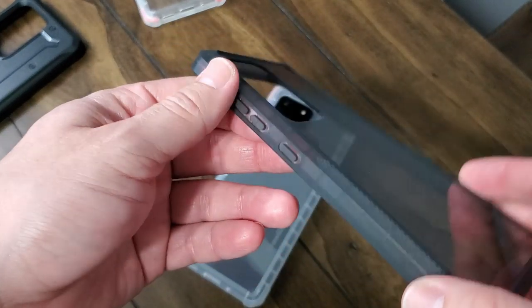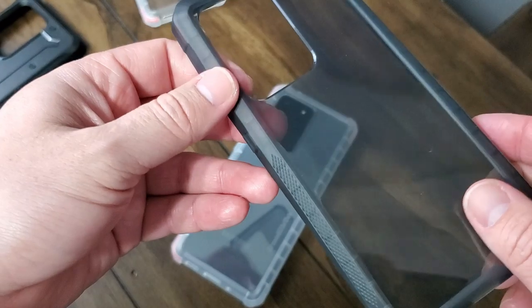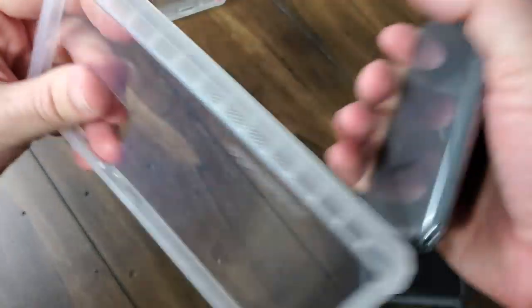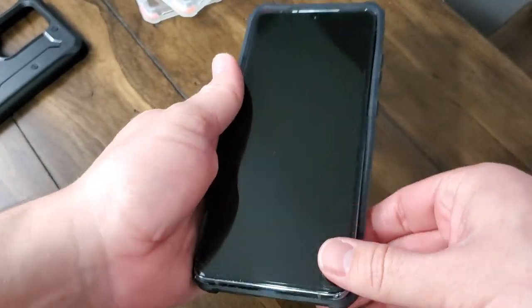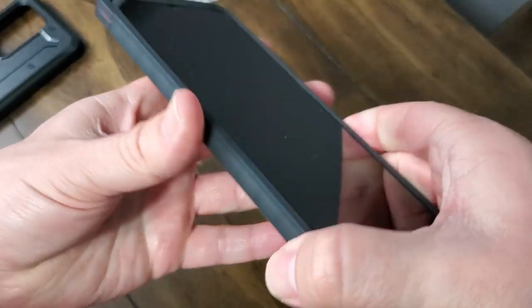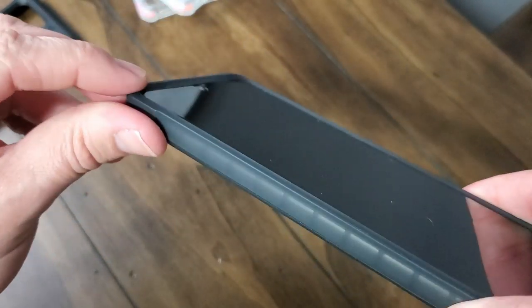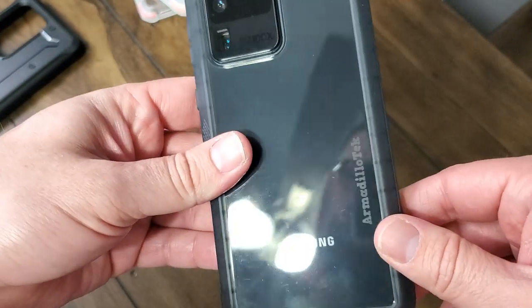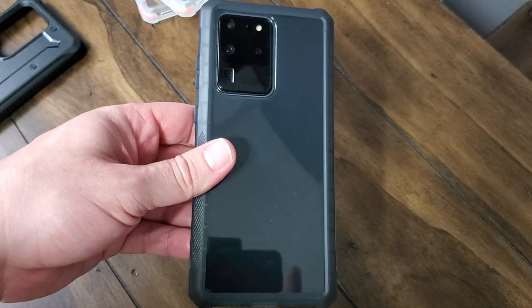You've got the smoke option here as well as the regular clear option — same buttons, same features, everything about it is identical, it's just a different look. If you don't want a traditional clear case — some people have concerns because after a while they can discolor after being exposed to the elements — getting a smoke-colored option like this pretty much takes that out of the equation and it's guaranteed to look a lot better for a lot longer.